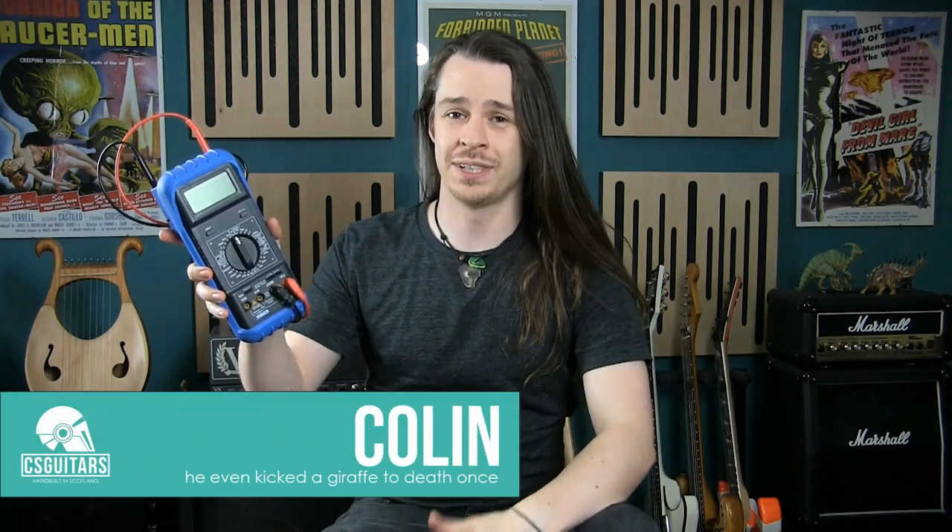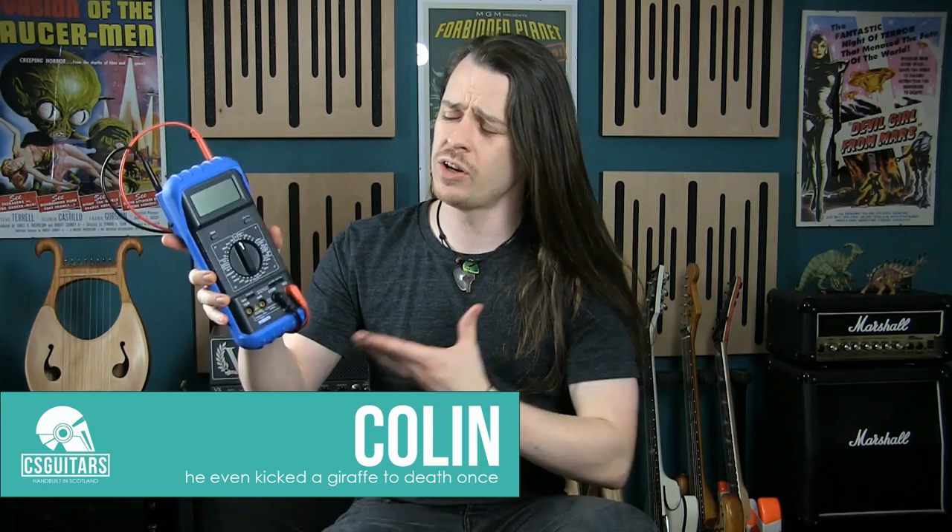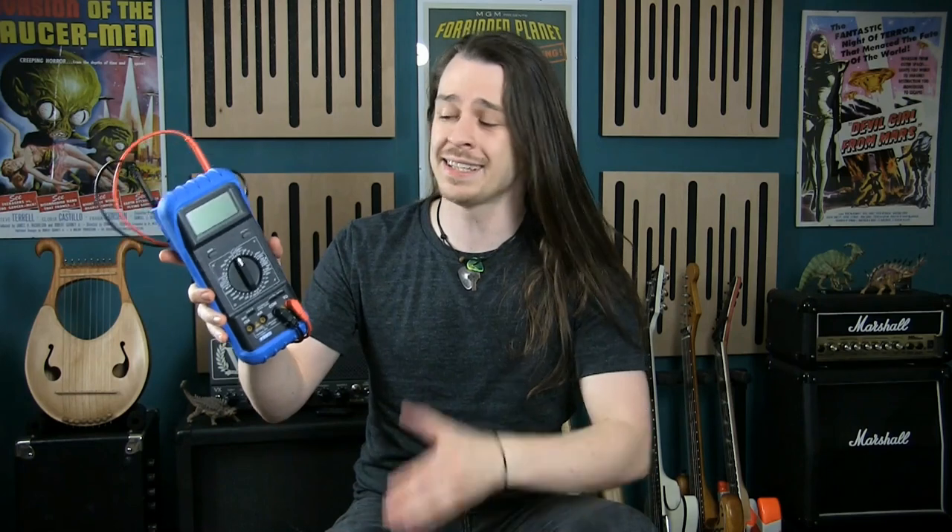Hello guys, Colin here. A multimeter can be your best friend in diagnosing guitar-related ailments, and while it may not be the most exciting purchase you'll ever make, if you're looking to get into the world of guitar maintenance, it's an essential tool that you just can't do without.